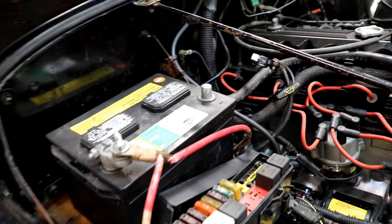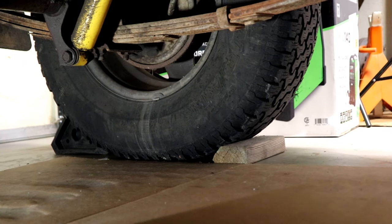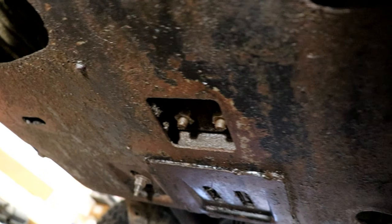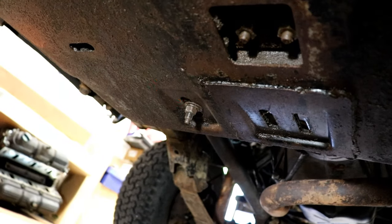Start off by disconnecting your negative battery terminal. I've got the wheels chocked over there — don't want it to roll around on me. Next we're going to unbolt the transmission mount. We've got those two bolts right there we're going to take off, and that one right there.